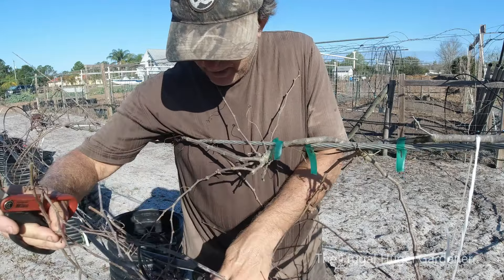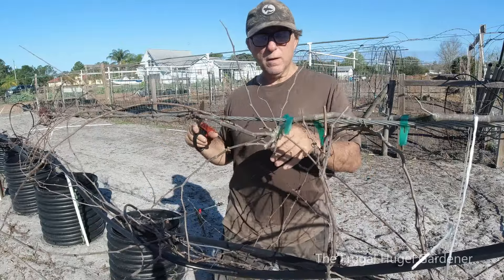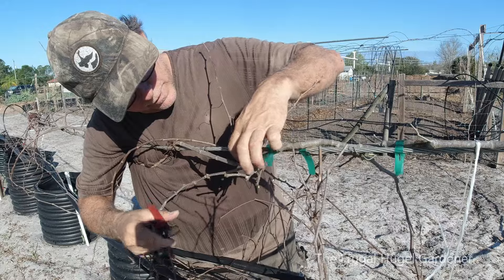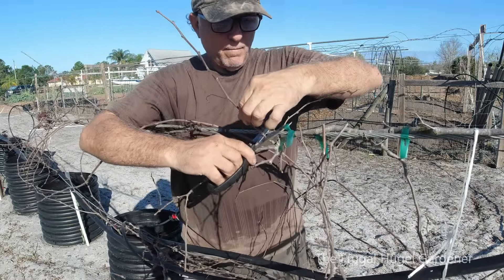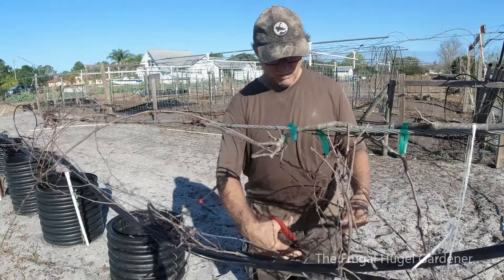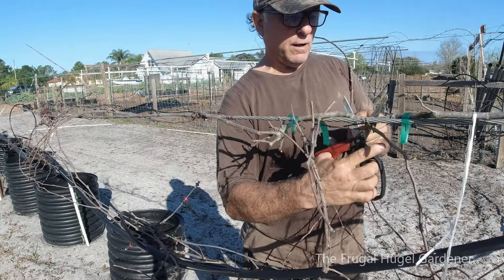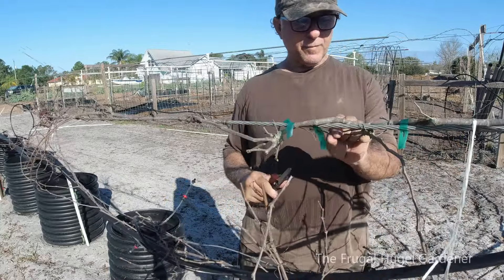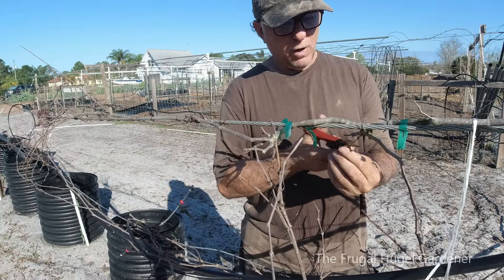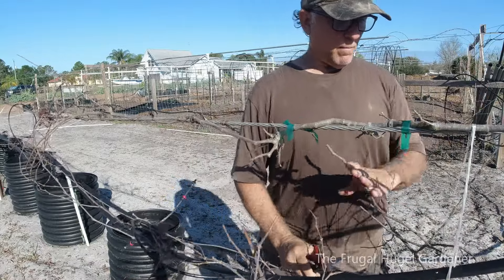That's cut. Now on this one — one, two — okay, that's all cut, can be discarded. This one here — one, two, I can feel two right there, so I'm gonna cut it. This one here, one, two, give it a cut. On this one right here — one, two — give it a cut. And on this big one right here, one, two, give it a cut.